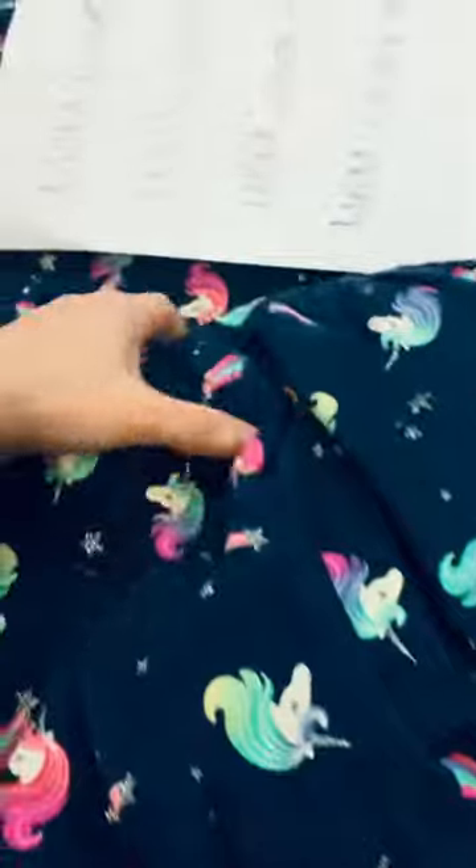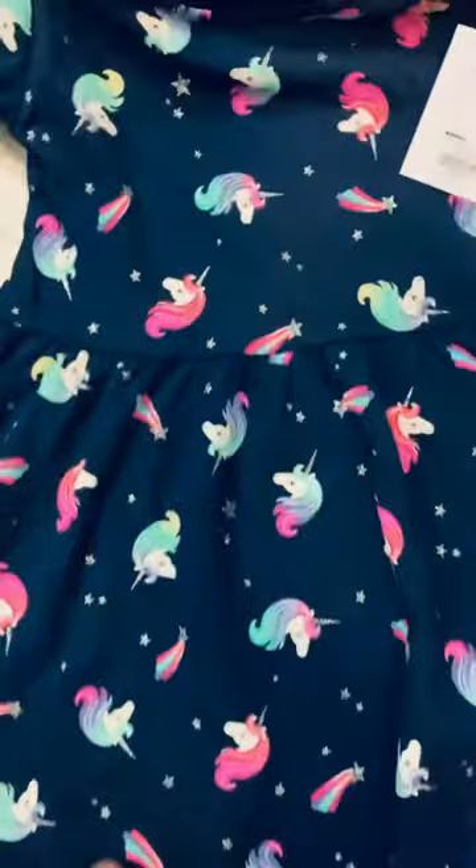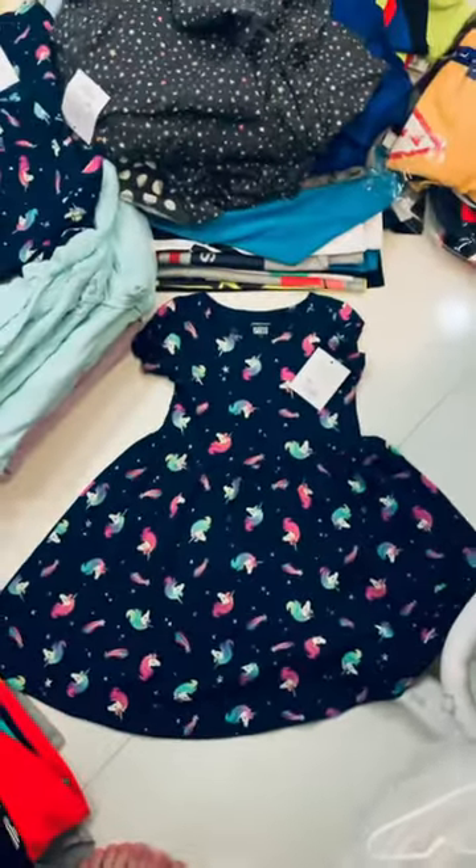Oh, so nice! This one the cutting is quite big. Wait — like that, this one is the cutting. Bear, nice right?